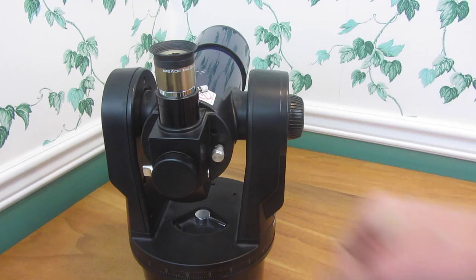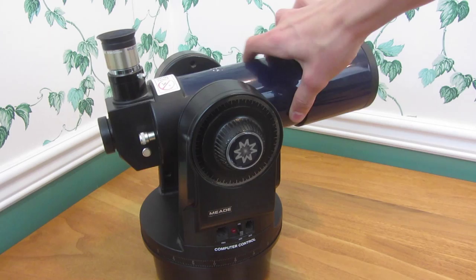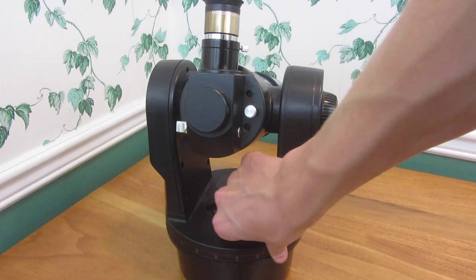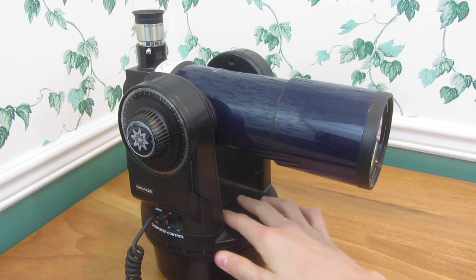Since it's computerized, you can unlock the axes, which allow the telescope to move freely so you can manually move it, although it works much better with the computer. You can lock that in, and there's also a lock down here for the base so the base can't turn. This is normally on a stand — I just have it off the stand for the video. I've got it set so it's level and locked into position, so it's ready to turn on.